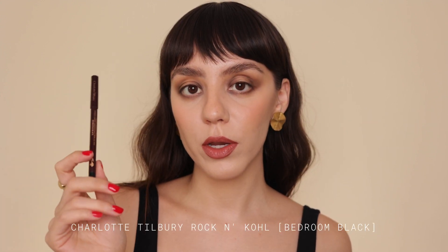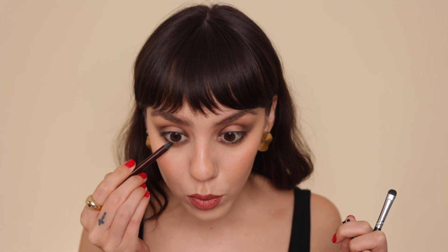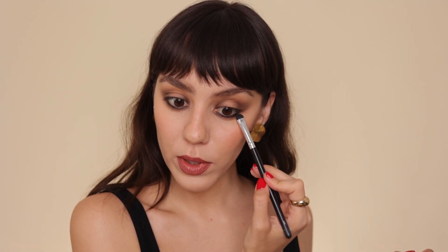Now I'm going in with eyeliner — you can use a brown eyeliner, but I'm using Rock and Kohl Bedroom Black from Charlotte Tilbury, which I always use. I really don't want to do any top eyeliner because I want the halo effect to show up more. With a smudger brush I'm smudging out the bottom lash line. I don't want to wing it out too much — you could definitely wing it if it suits your eye shape, but not everything needs a winged liner.